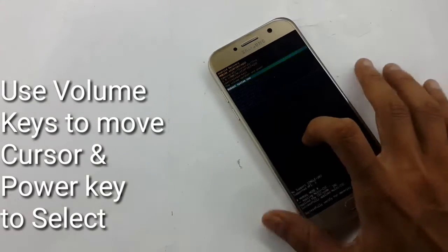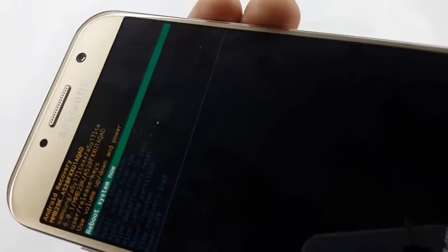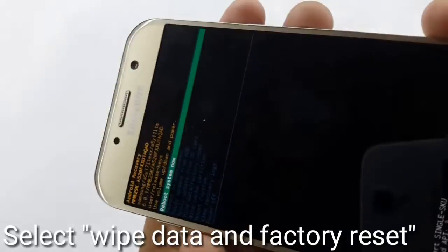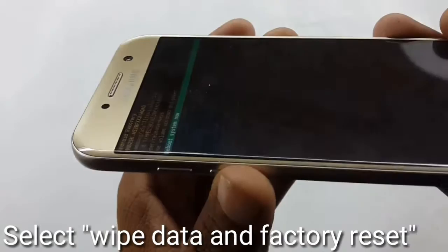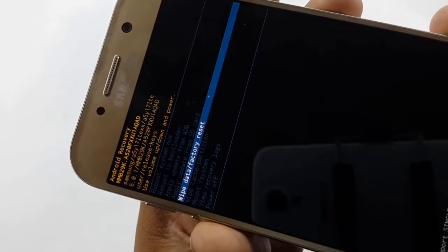Now you are in recovery mode. Here you will get many types of options. Move your cursor to 'Wipe data / Factory reset' — use the Volume key to move the cursor and the Power key to select. Here I am moving my cursor to 'Wipe data / Factory reset'.